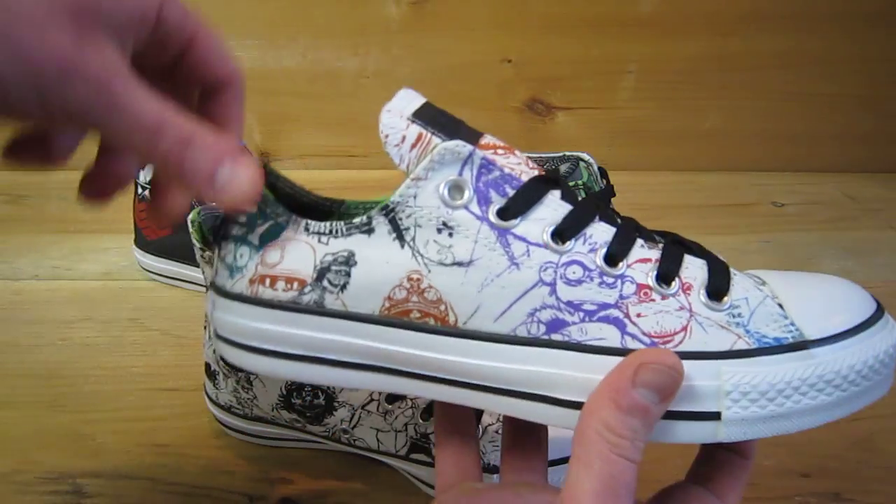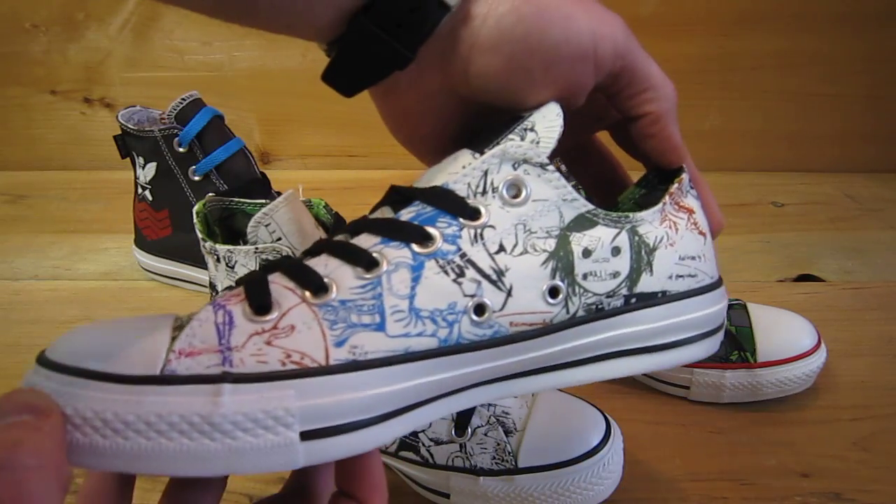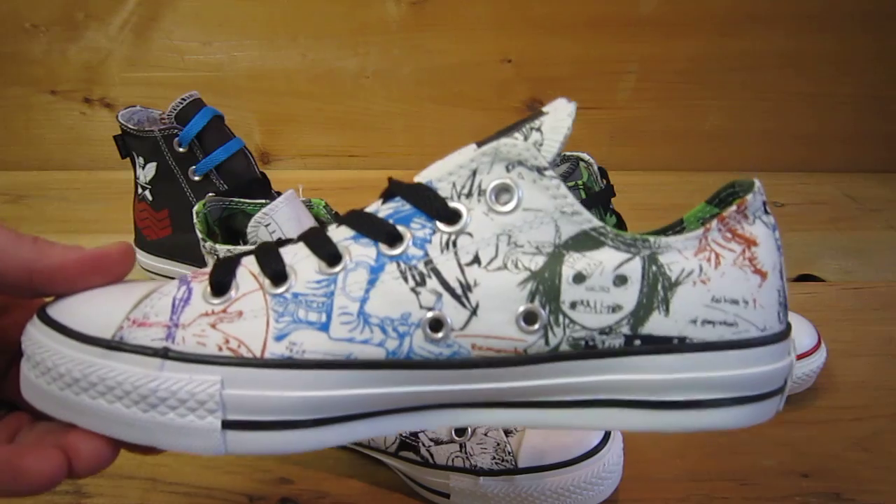And then you have the low top. That's it — the Gorilla Converse. You can get these at classicsportsshoes.com.